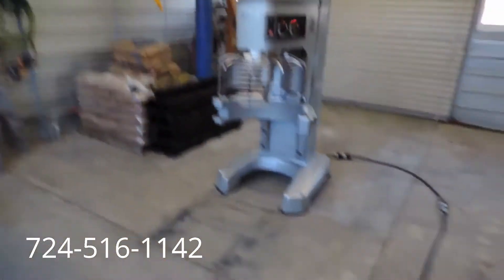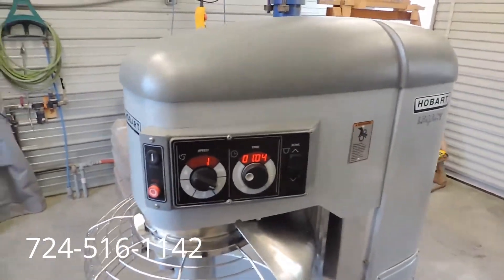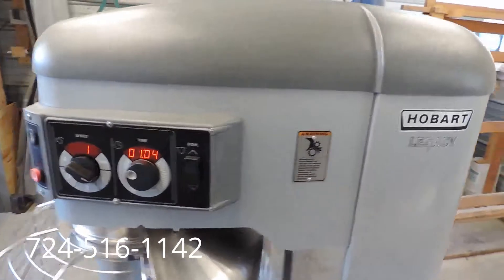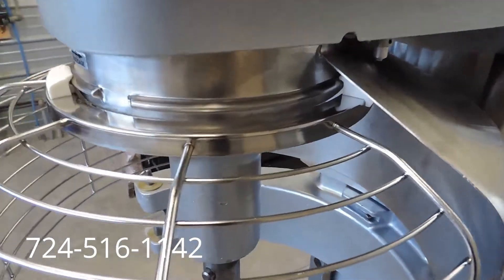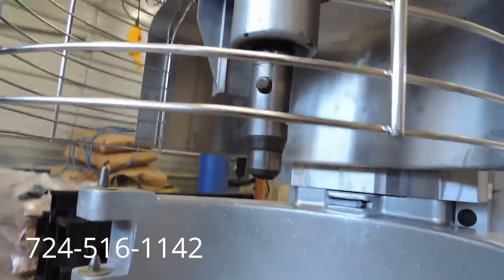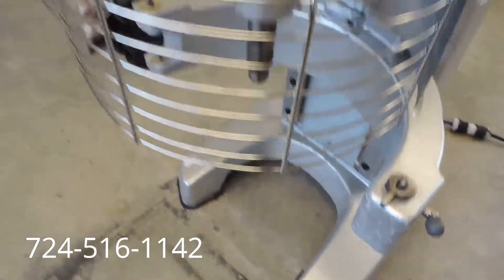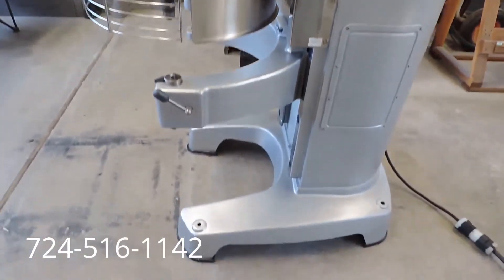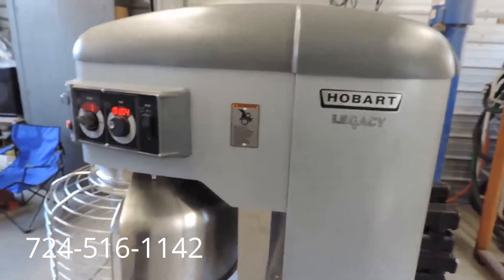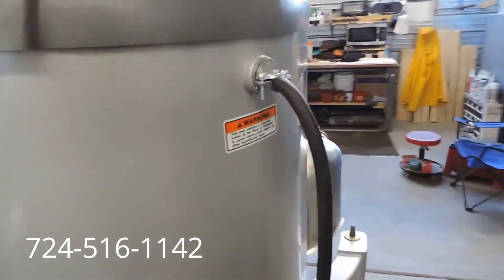Now we'll take the camera a little closer to show you the great condition of this 80-quart legacy mixer. As I said, it came out of a school. We like to get 90% of our equipment out of schools, universities, and institutions because they are always one-owner machines. The school bought this mixer new and always took great care of it, always serviced by the Hobart dealer. Schools use them one time a day, 180 days a year, so they don't see as much use as a mixer in a commercial restaurant or pizza shop.